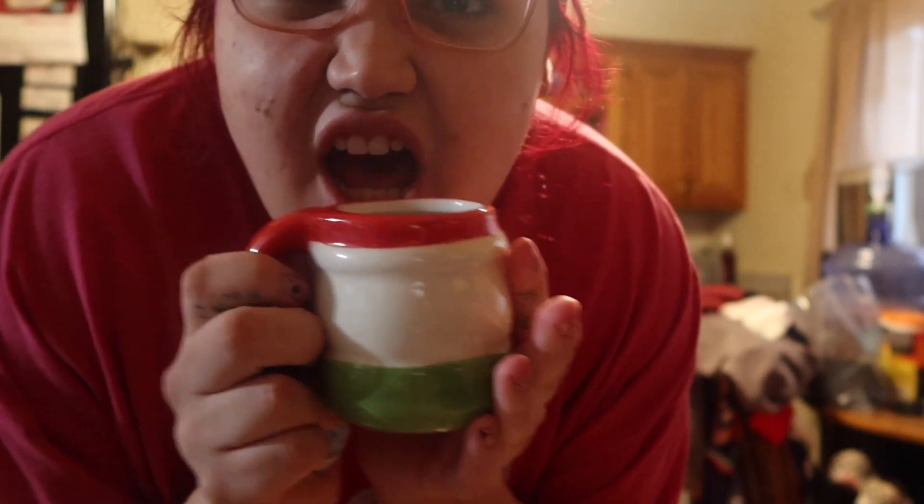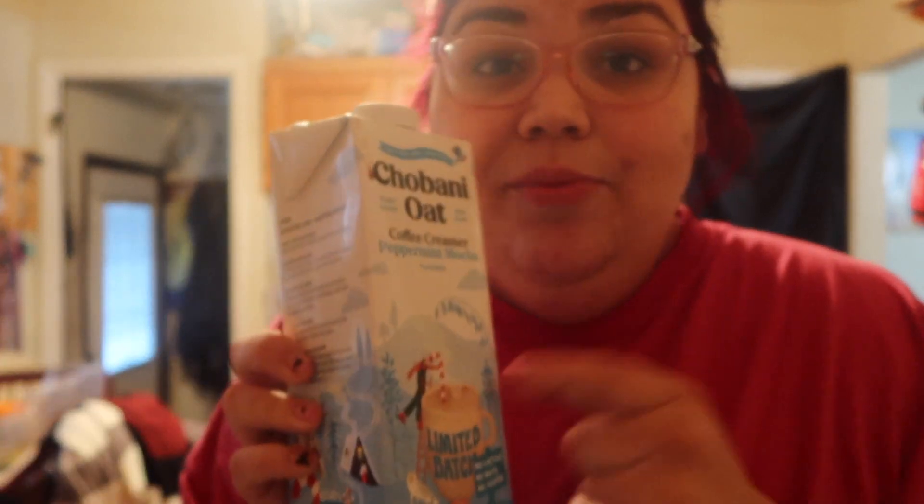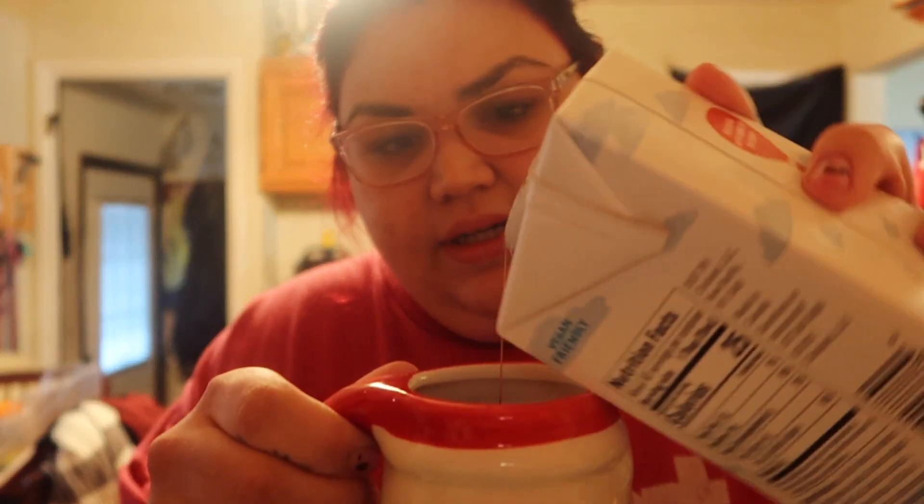I love the smell of this stuff. I'm just drinking a shot of espresso. Today I'm not doing anything crazy, so I'm just gonna have some peppermint mocha. This Chobani oat one is very good — it's 25 calories for one tablespoon, it's a thicker one, so you really don't need a ton.